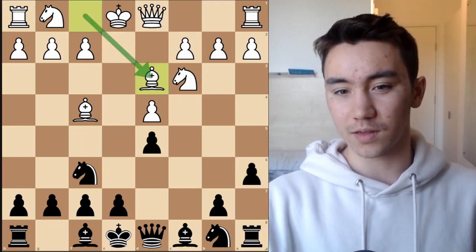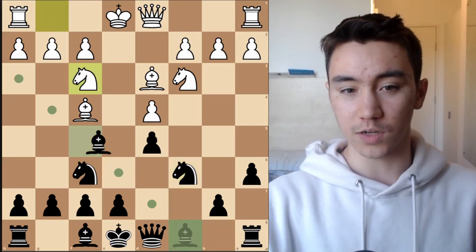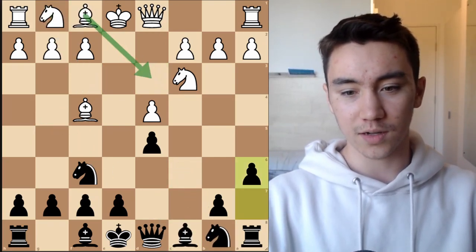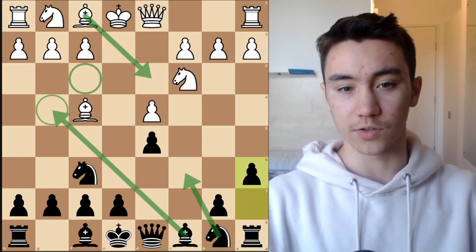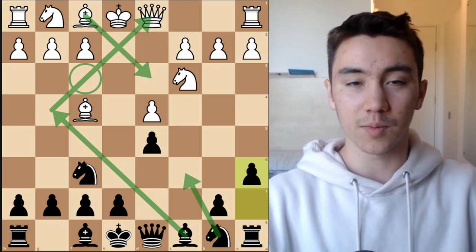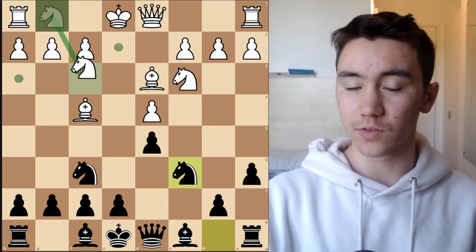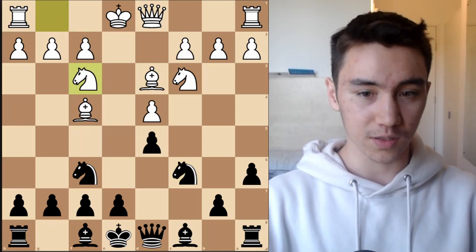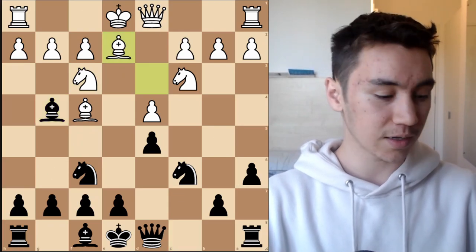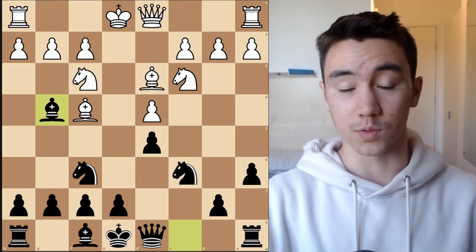White's two main moves are bishop d3 or knight a3, and both have their merits. Bishop d3 — essentially what white is saying is they don't want their knight to easily get pinned on f3, because after bishop g4 this is very unpleasant. If black can play knight c6 and bishop g4 pinning the knight on f3, that's pretty much mission accomplished — you don't need to know too much from there, black already has a very pleasant game. Which is why knight a3 scores absolutely horrendously, because after bishop g4 again this is just very pleasant — white might have to play bishop e2 going back because knight takes d4 or bishop takes f3 followed by knight takes d4 is such a nasty threat.